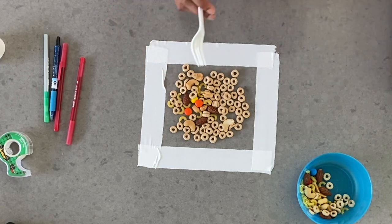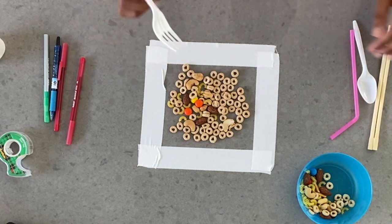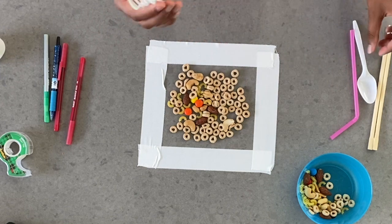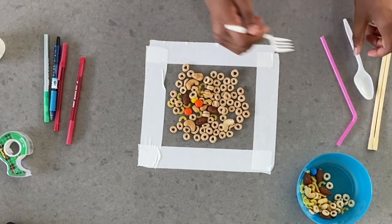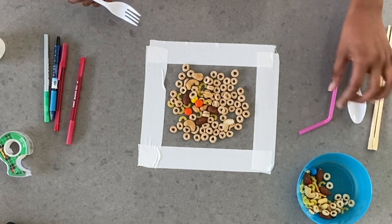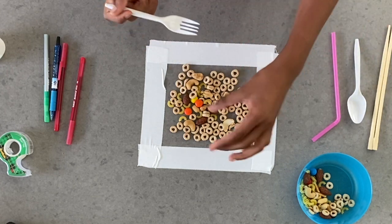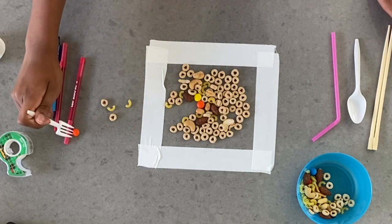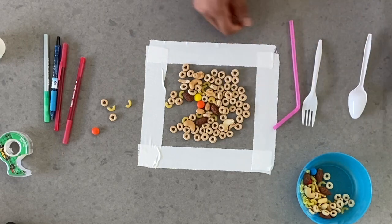Now what you're going to be doing is you're going to set a timer for 10 seconds, and you're going to be using each item for 10 seconds. You don't have to use four items — if you only have two items, you can do one for 10 seconds and the other for 10 seconds. You're going to start a timer and, only using the item you can't use any other hand, you're going to try to see what you can get, then switch to the next item.